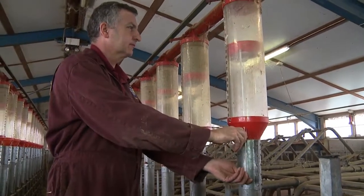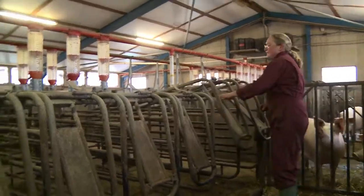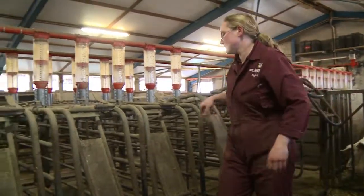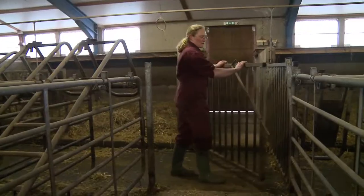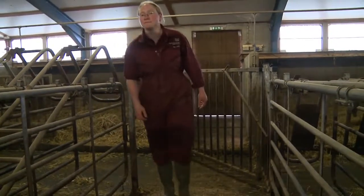We want the sows to eat well at this time so they should be given food on an ad-lib basis or at least fed to appetite. Ideally a lactation diet or a special wean to serve diet is fed to them at this time.